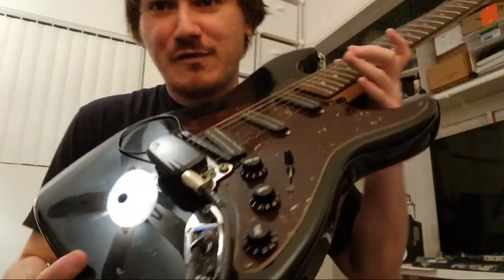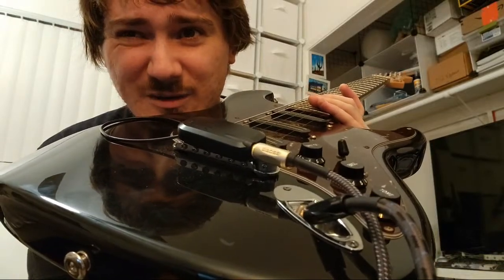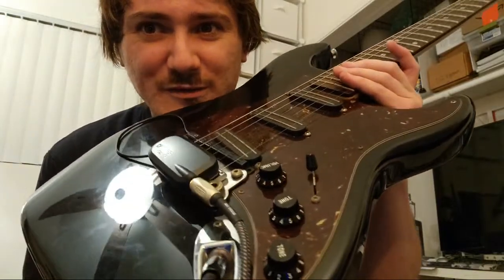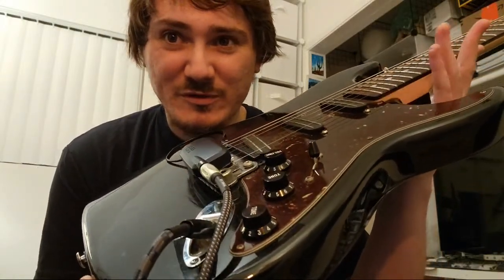We are using the GK5 pickup here. I'm actually going to 3D print something to get it in a better position — we're going to go through that in the next couple of videos. This obviously gets in the way of muting and other stuff. You can see it's not in a great place for doing palm mutes — palm mutes are basically gone now for me. But as you can tell, at least I can play this the way I want to.